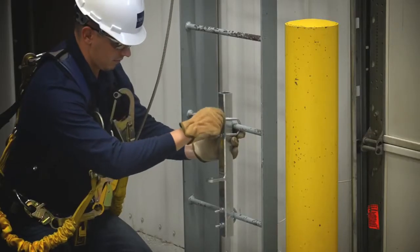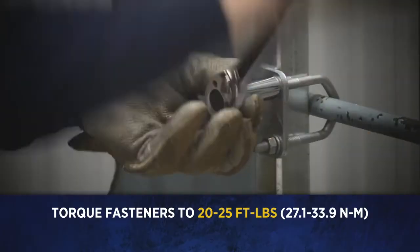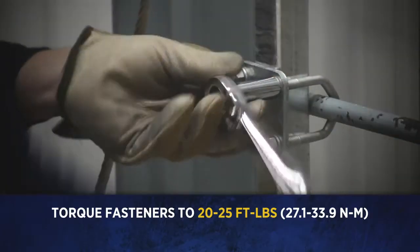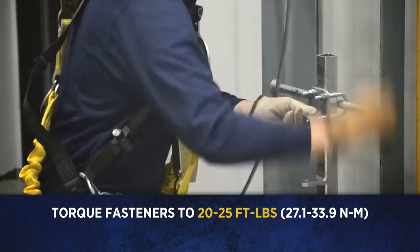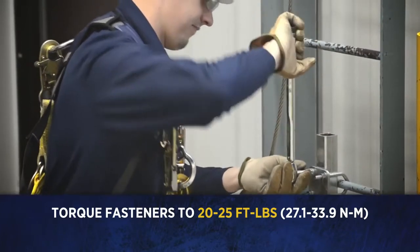Hand tighten the fasteners just until the bracket is secure. Torque the fasteners in the same diagonal direction as the top bracket to 20 to 25 foot pounds or 27.1 to 33.9 Newton meters.